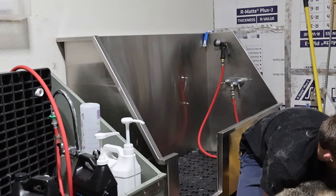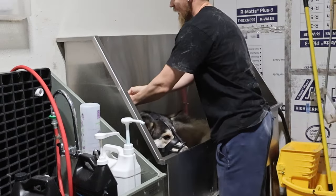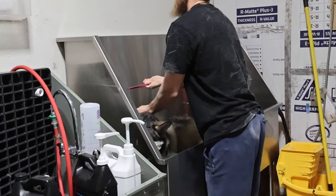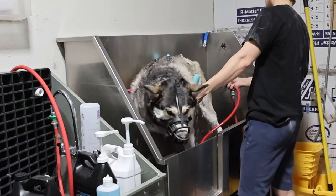Now, according to the owners, the toughest part was getting him in the tub. You just got to use your back — make sure you don't strain your legs too much. He didn't want to stand in there, so we had to noodle him up, which is essentially just a pool noodle, so it can support his back end.